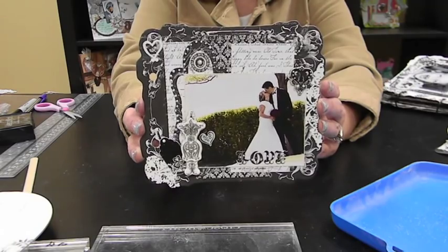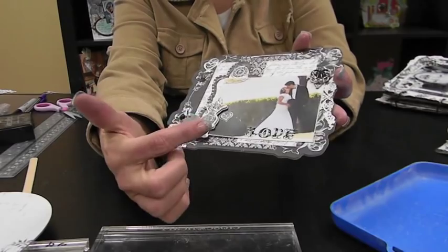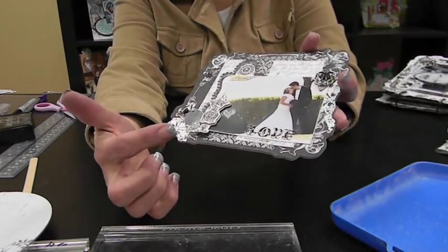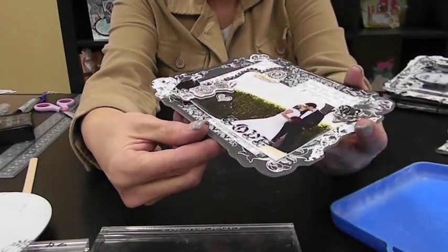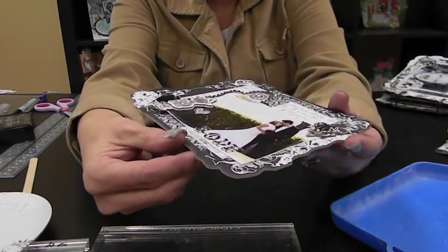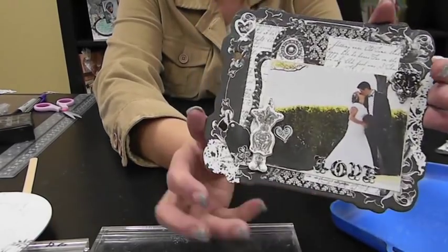Alright, there is page six with all of it — little pearls. One thing I wanted to draw your attention to is the glossy accents on the love rub-on. It kind of makes it look like an epoxy sticker. It looks really cool in person. So that is page six. We are going to skip seven and let six dry, and go on to page eight.